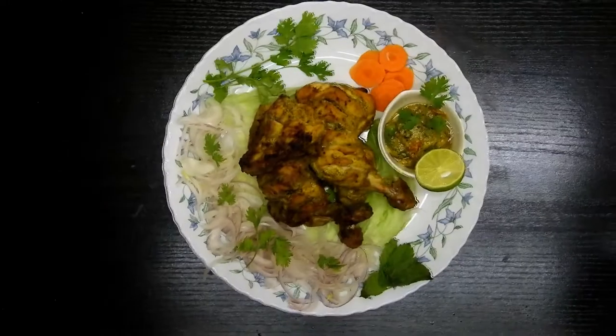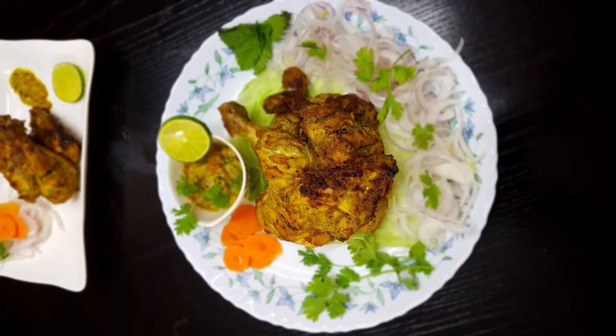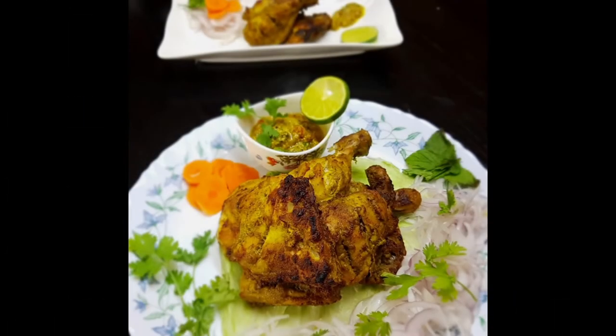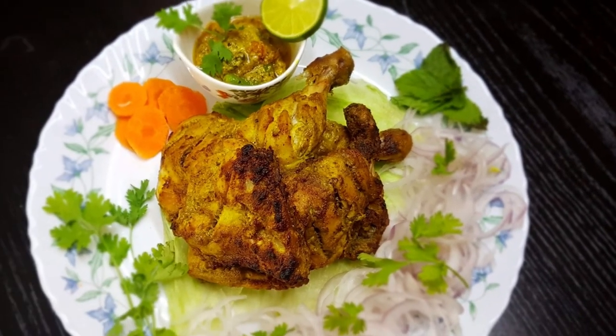There you go — your delicious tangri kebab is ready to be served with your choice of sauces, rotis, parathas, anything! I hope you love this recipe and you will definitely give it a try. We'll be back soon with another recipe. Until then, take care. Allah Hafiz, see you soon.